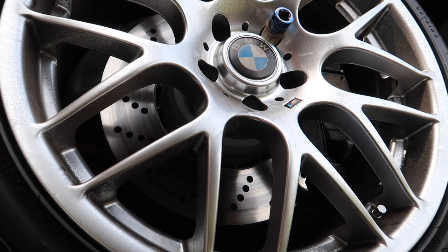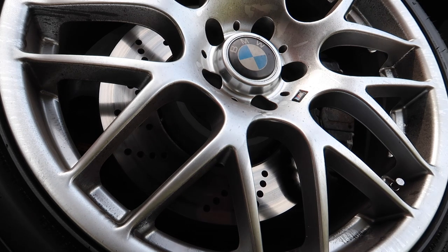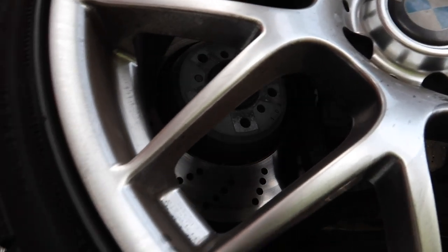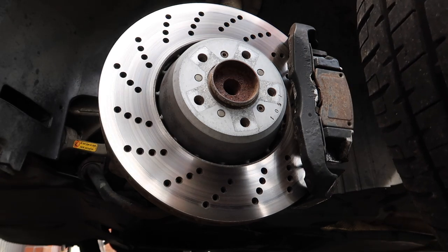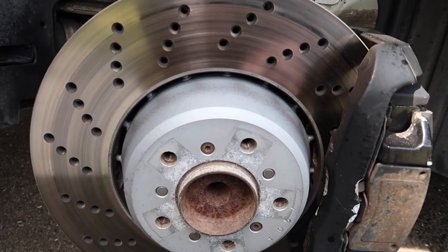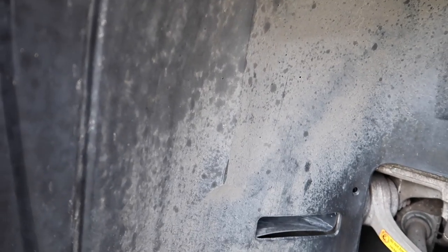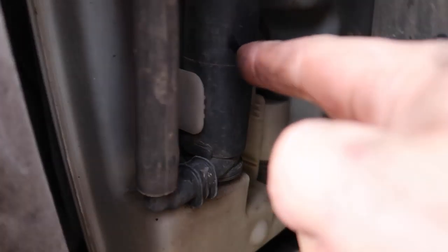As you can see, we've now got the wheel off. Next thing you're going to want to do to get to the washer bottle is release all these 8mm bolts in the wheel arch, to pull it forward so you can get to it behind here. Once you release those bolts you'll see the washer pump right there - this one is the headlight washer one.